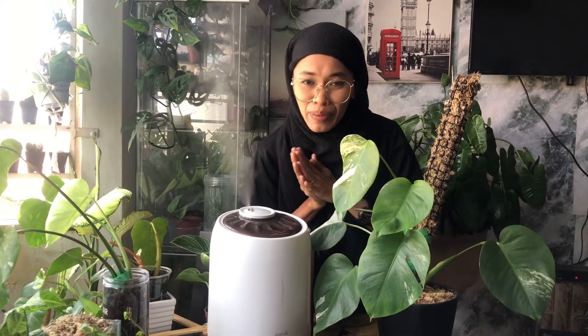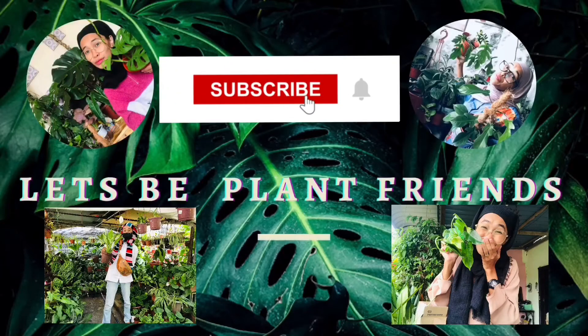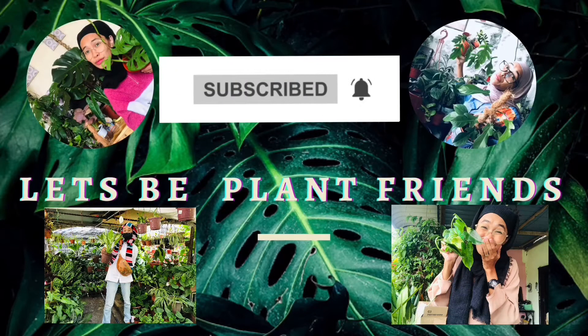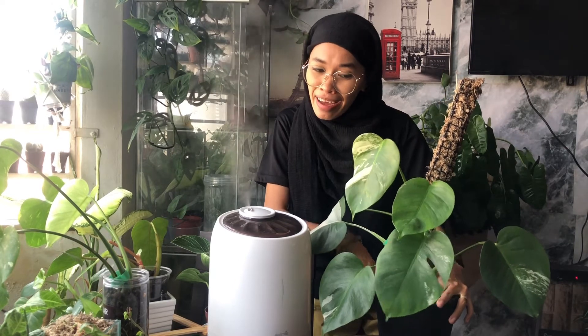Hey guys, welcome back to my channel! I'm Yulah, and this is my channel where I usually talk and share all about plants. For today's video, it's a plant of the day sharing — and today's plant is... tadaa! Monstera albo!